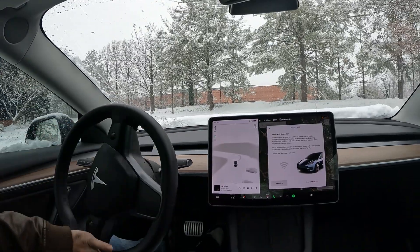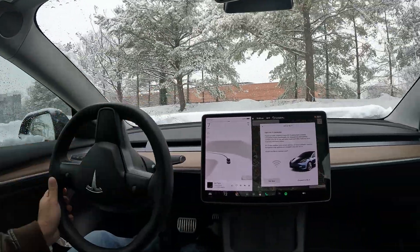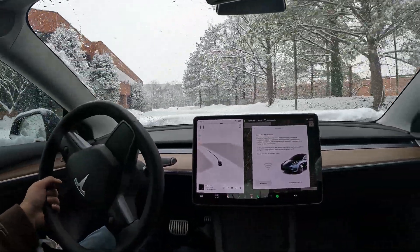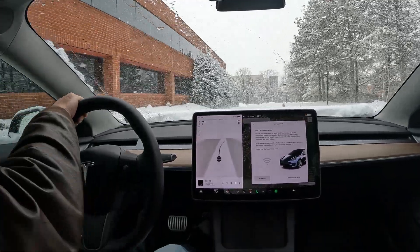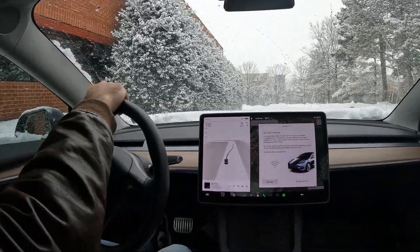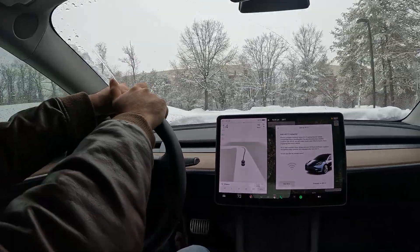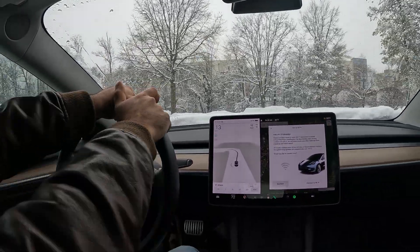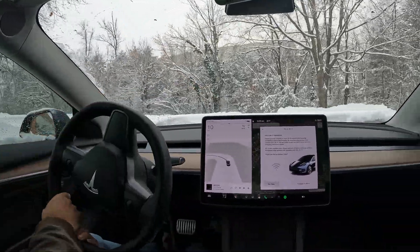All right, what is going on — we got another special snow video for you guys here today. Got some fresh snow out here. We're looking to test out the capabilities of the Tesla in the snow, plus talk a little bit about Teslas in the cold weather. It definitely takes up more battery in the cold.